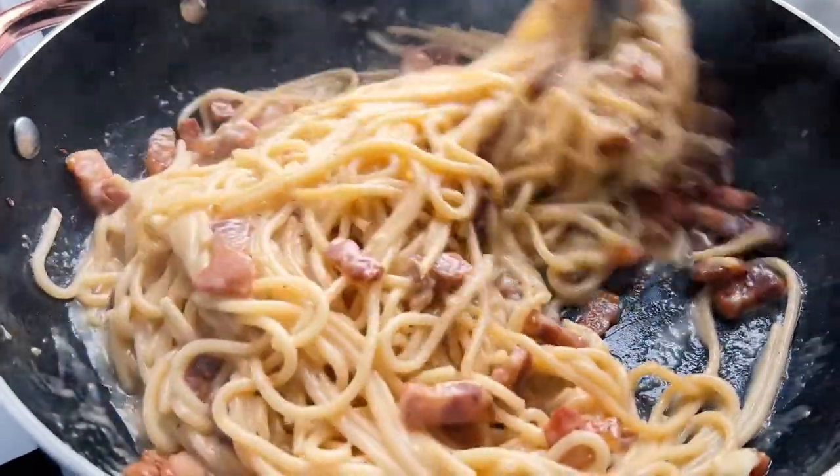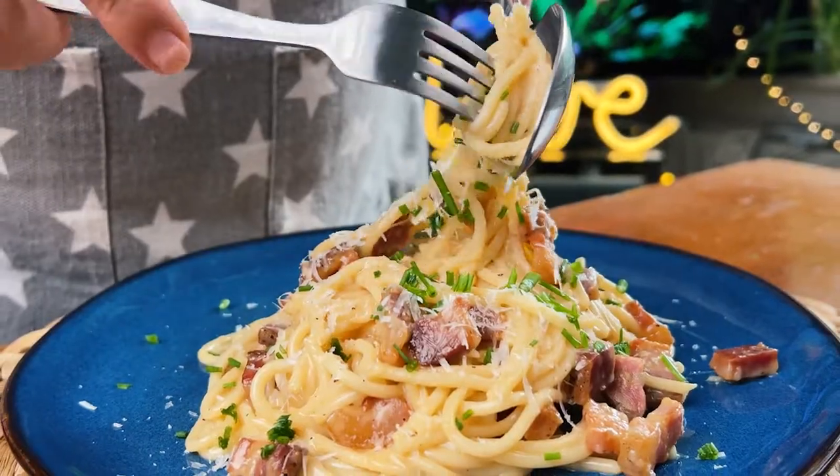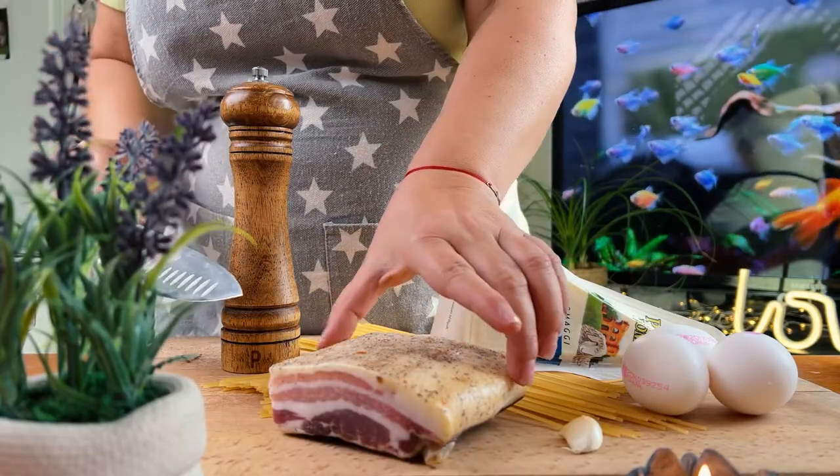I'm going to show you a delicious spaghetti carbonara recipe, so easy and quick that anyone can make it in no time. Full recipe is in the description in the video.